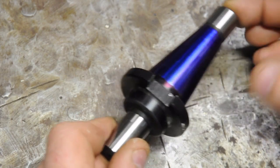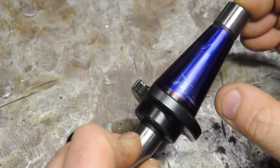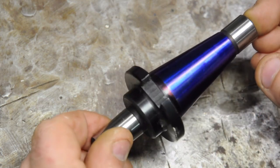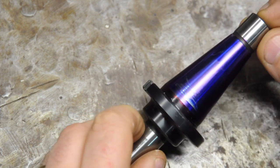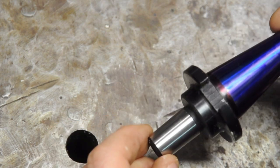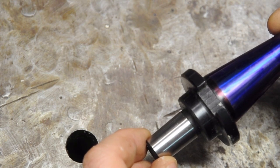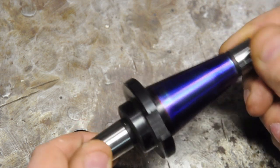About the junk tool holder — some of you guessed it — the problem is the ISO taper. I blued it and pulled it up into the spindle, and you can see it makes contact on only two opposing sides. Had I turned it cylindrical it would have been perfectly cylindrical with the spindle axis in that position, but the next time I removed and reinstalled it, it would have contacted in some completely different position. The whole thing is just a piece of junk.